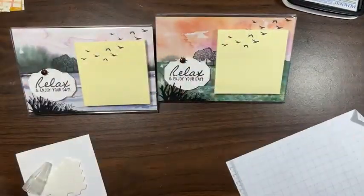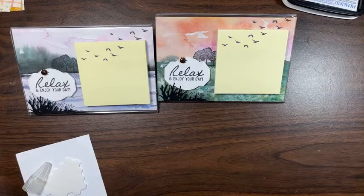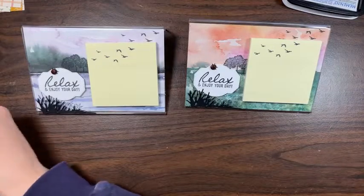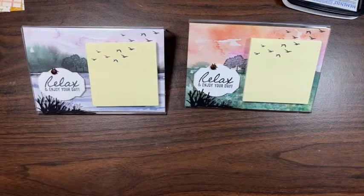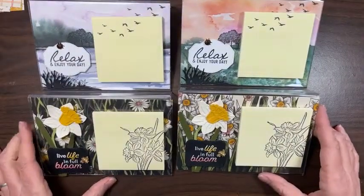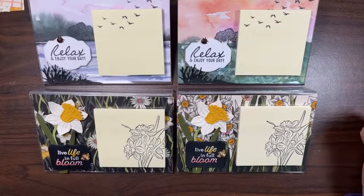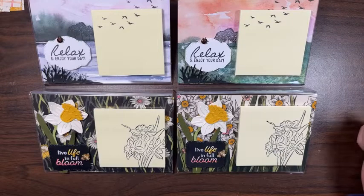Thank you so much for watching with me and playing along. I would love for you to get inspired, create things, and make gifts for people — spread the joy that you have creating to others. When you make something cool and you get to give it to somebody else, it's all about spreading the joy we have crafting. Here are all the projects we made today. Please join my email list in the link below, and if you'd like to place an order for any of these products you can go to orderwithdeb.com. Have a fabulous weekend — I'll update you with pictures of my stamp room once I get things put together. Have a great day, bye!